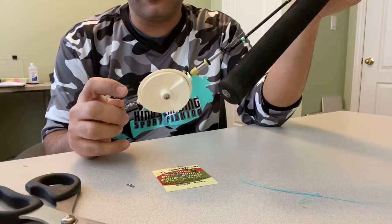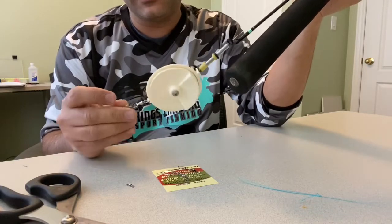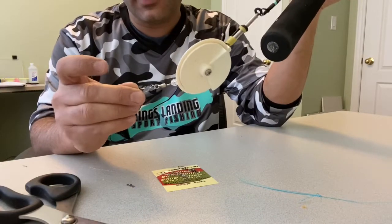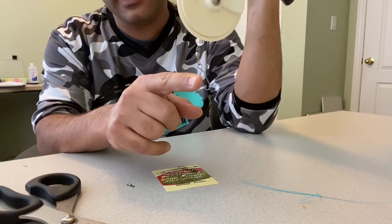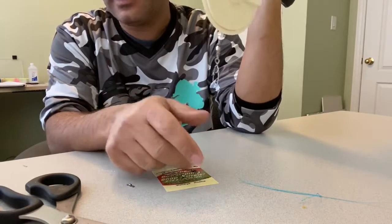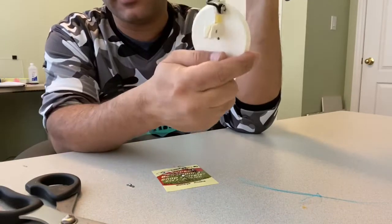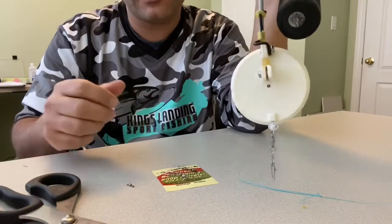I like to use the swivel between the braid and the fluorocarbon, and we're good to go for spring. I've got 15-pound test on, but if I wanted to go lighter, all I'd do is tie up a 7 to 10-foot piece of 8 or 10-pound fluorocarbon and attach that to my spoon. This way I get a nice stealth presentation — let out 50 feet of fluorocarbon and we're good to go.